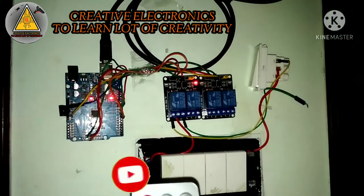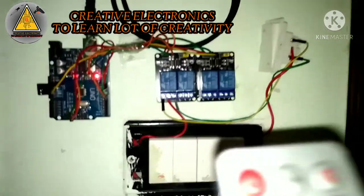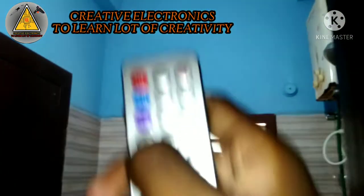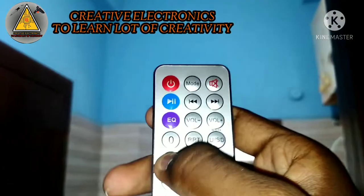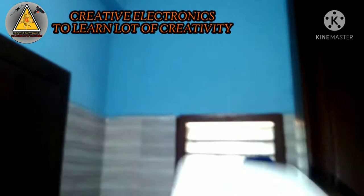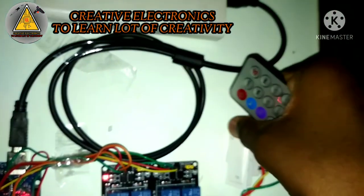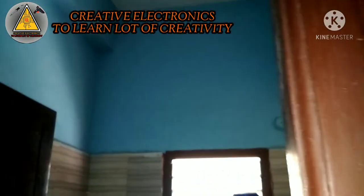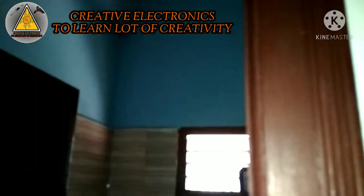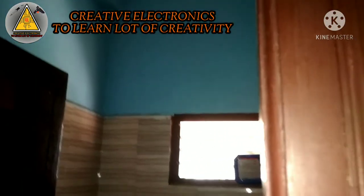I'm going to cut the wire. The light is on. Remote switch. Remote switch remote remote off.